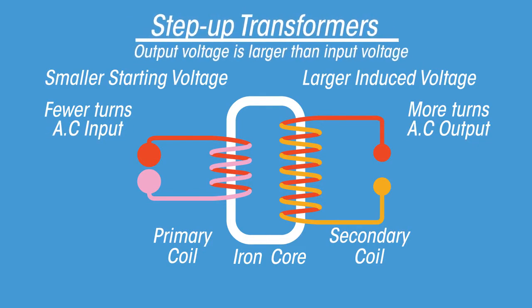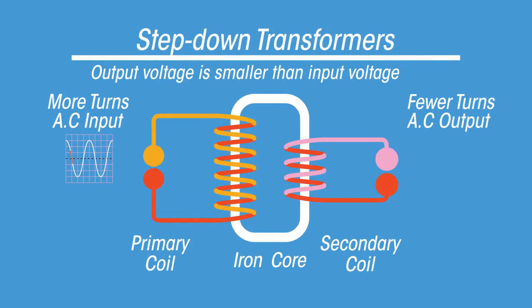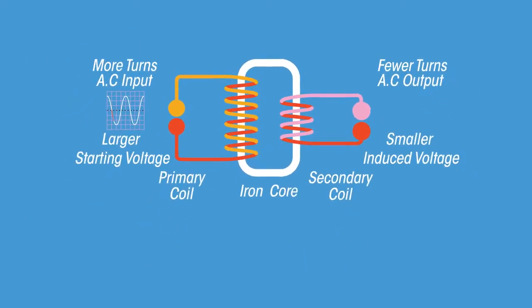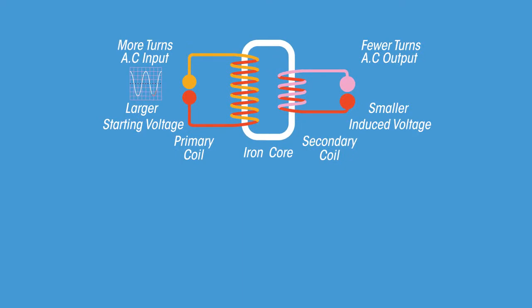As the output voltage is larger than the input voltage, it is called a stepped-up transformer. A step-down transformer has more turns of wire in the primary coil and fewer turns in the secondary coil. This creates a smaller induced voltage in the secondary coil — the output voltage is smaller than the input voltage, hence it's a step-down transformer.